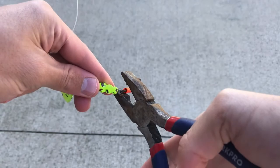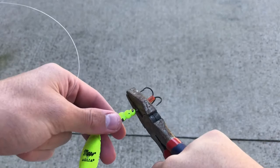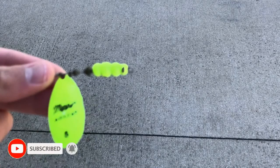So here we go guys, we have the spinner. We're just going to take these pliers right here and cut it off. Just going to try our best to — shield your eyes while you're doing this by the way. Oh man, this is hard. Did I get it? Got it. Yeah, the treble hook went flying.